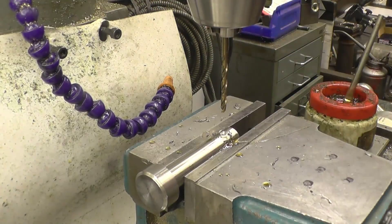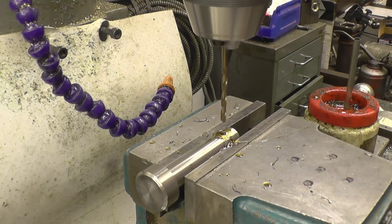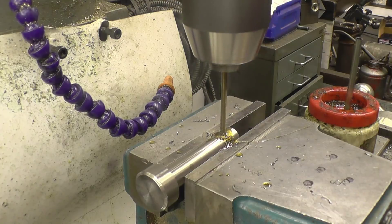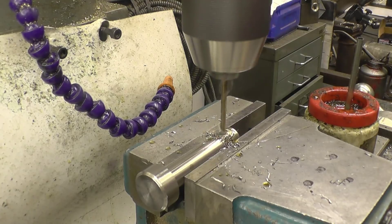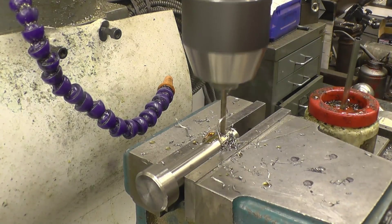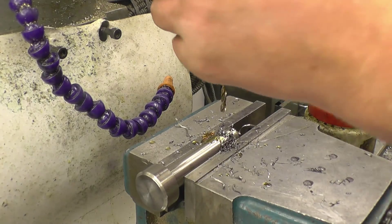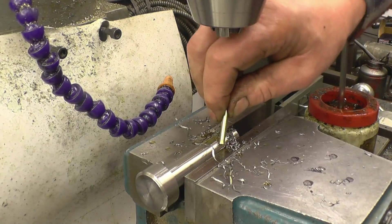Once again — cheap and cheery bang-for-your-buck tooling. I'm going to put a 4mm drill through the middle. That's excellent.